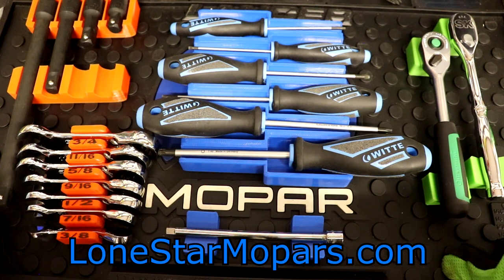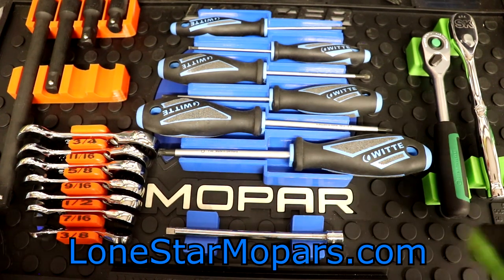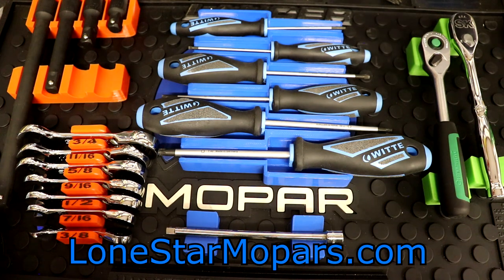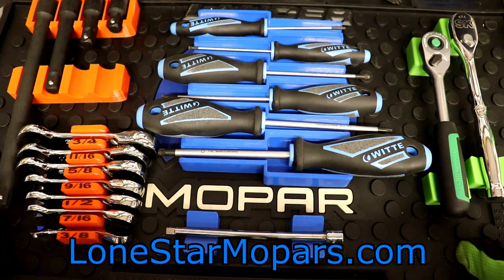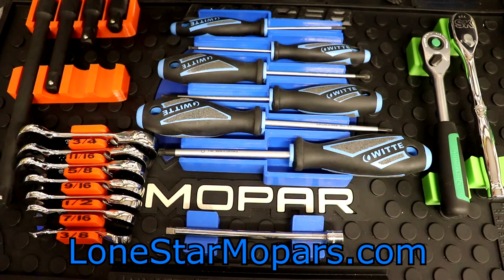Let me know your thoughts on this, especially if you've used Toolganizer — how do you like it, where are you using it, how does it compare to other brands? If this is your first time seeing it, what are your thoughts? LoneStarMopar.com is the website. You can find us on Facebook, Twitter, and Instagram, all three at LoneStarMopars. If you enjoyed the video, leave a like; if you like a lot of the stuff I do here, subscribe — new videos every Wednesday and Saturday. Have a fantastic weekend!